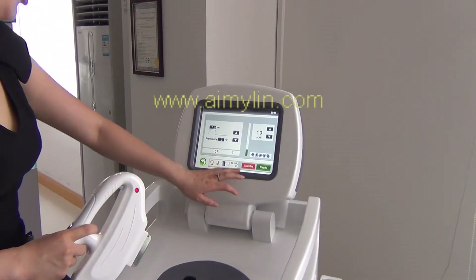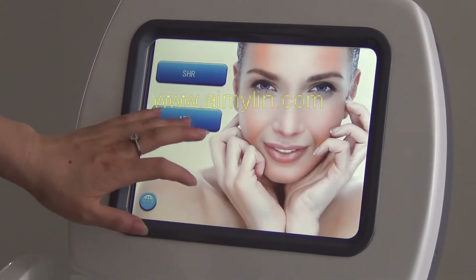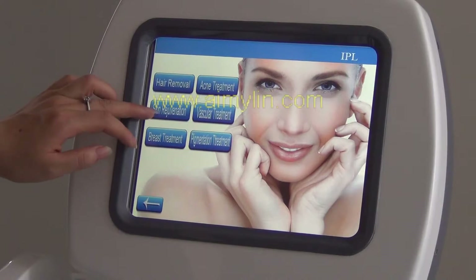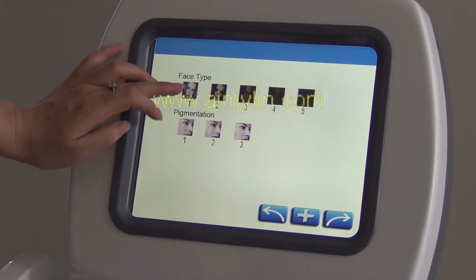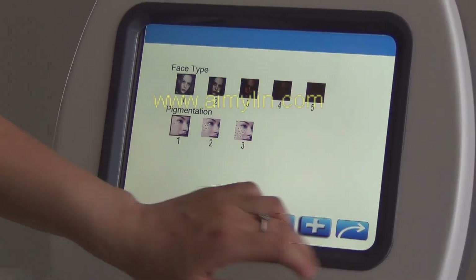After treatment, press standby. Then choose IPL. For example, choose skin rejuvenation. Choose different face type and pigmentation, then press this button.